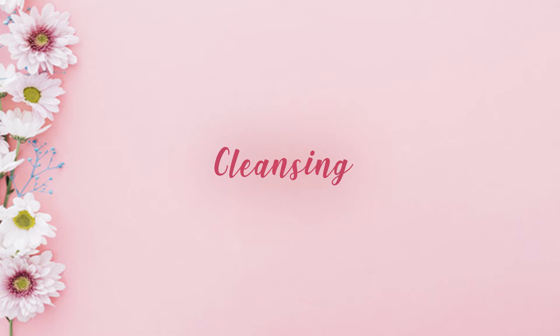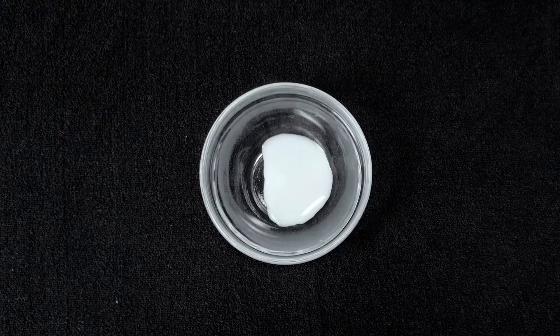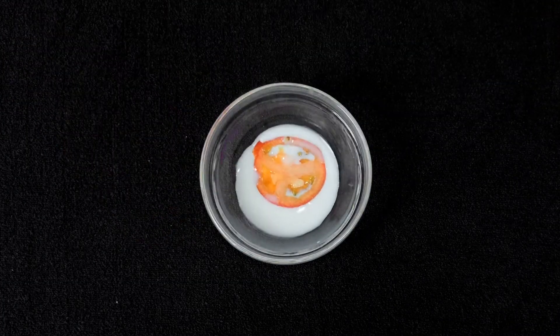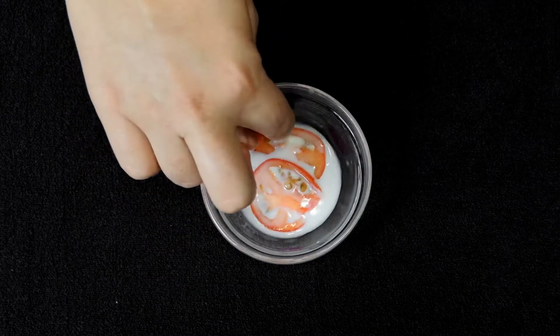For skin cleansing, take three teaspoons of raw milk and soak two slices of tomato in it. Use the soaked tomato to scrub all over your face and neck in circular motion for two minutes. Wash off with warm water.